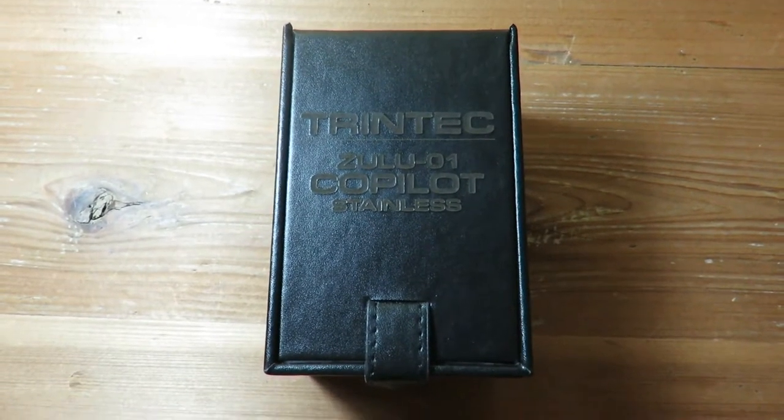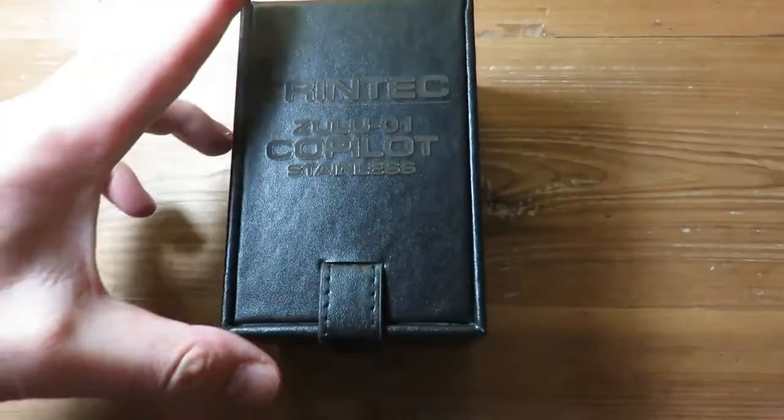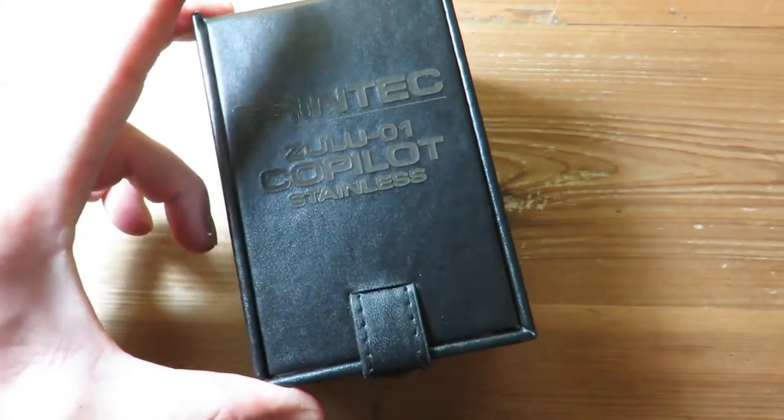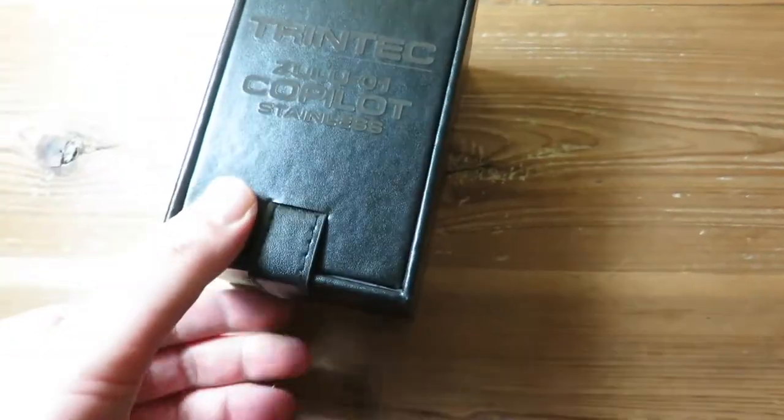Hello guys, welcome back to the Watch Addict. Hope you had a good day. Today we're taking a look at the Trintec Zulu-01 Co-Pilot — it's a pretty cool watch. Comes in this nice leather kind of pouch here with a button up.